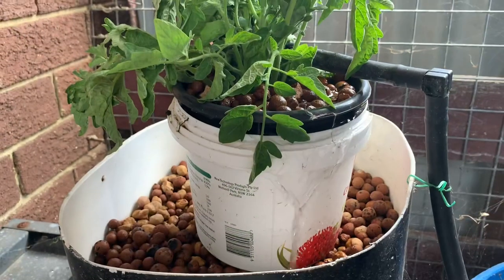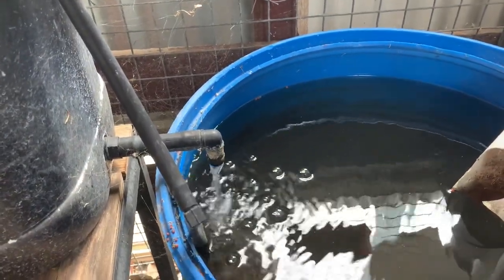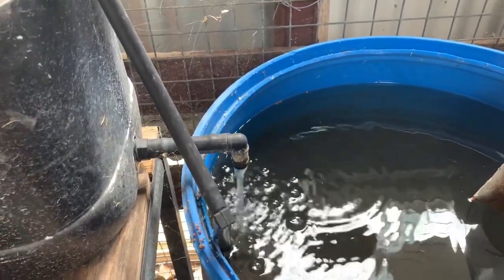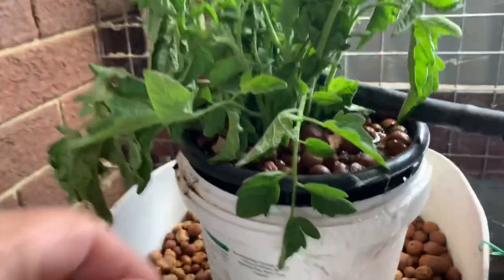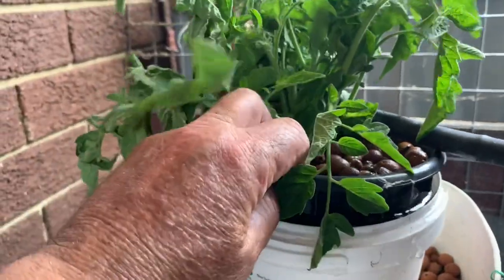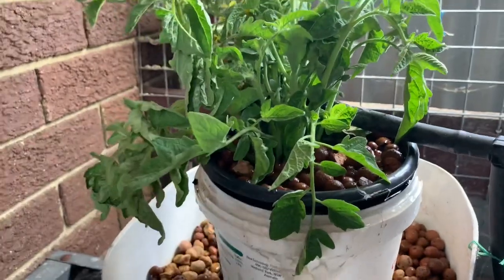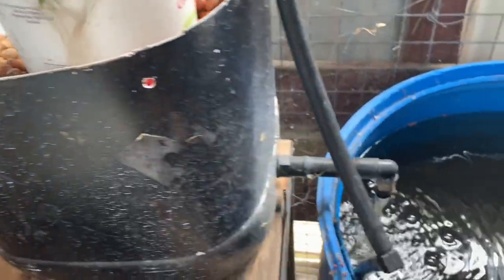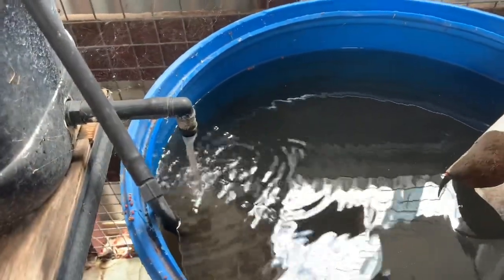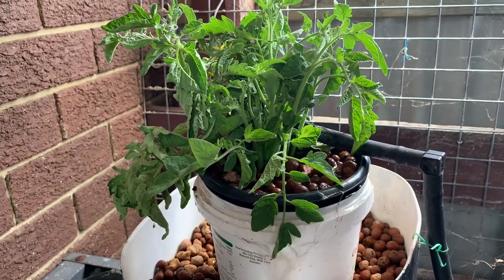We're getting some tomato cuttings here. This is just a drum with some water - it's got some fish in there to keep the mosquitoes out. I've just got these guys in net pots sitting in that bucket and the water's just flowing continually through there and returning into the little drum. The fish filter it and I can use this to propagate some cuttings.